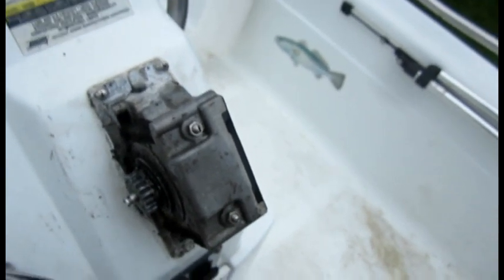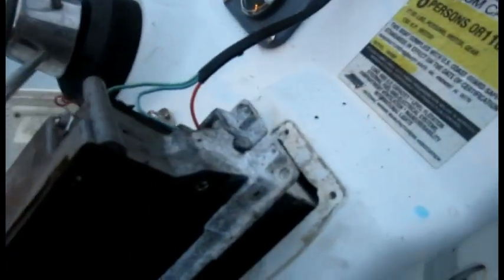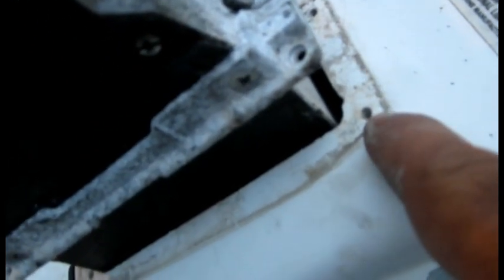This is a continuation. We had to take the four bolts that are holding it to the body and pull the box out. This is the box — there was a bolt here touching the fiberglass. We took four of those out and were able to pull the box out a little bit. Now that you've got the box out, you can see the wire.